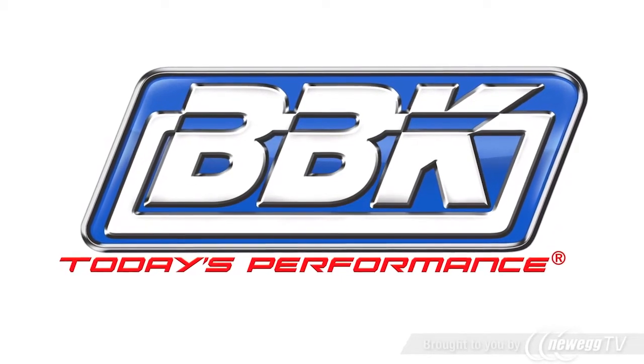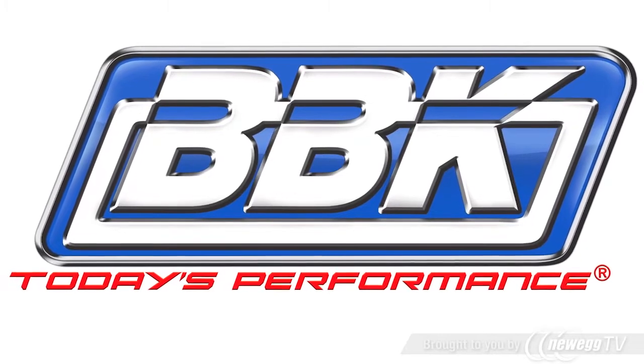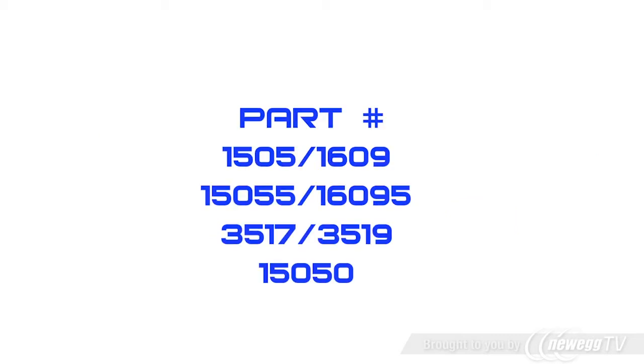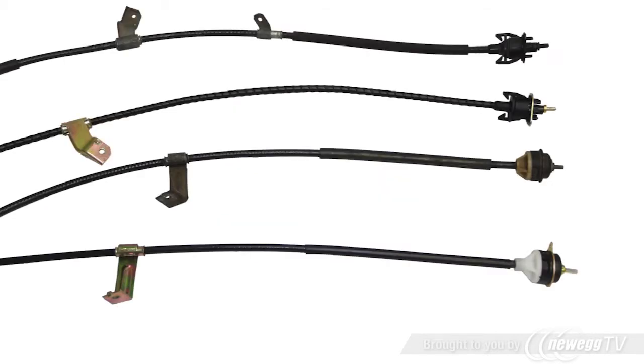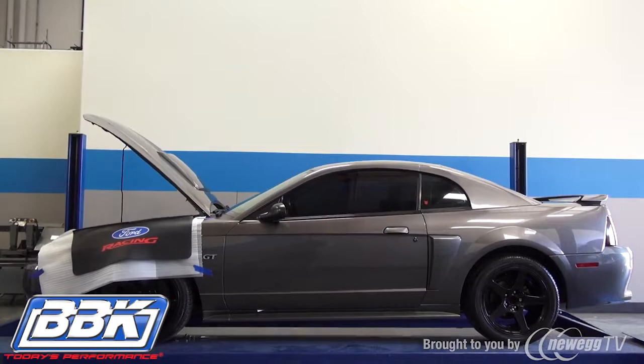This is Brian Rogers for BBK Performance to show you how to install a clutch quadrant, a clutch cable, and a firewall adjuster on a 1979-2004 Mustang. This video covers all BBK quadrant, cable, and firewall adjuster applications. All of these products are great for use with aftermarket performance clutches and as replacements for stretched or worn cables. Note that the cable is one size fits all and may vary in length from the cable you're removing. Additionally, the frame rail bracket on the cable might need to be removed to fit some models. Let's get started.